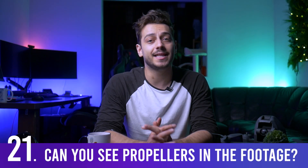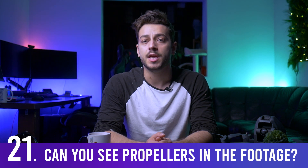You may have seen videos showing propellers in the frame, but propellers only appear when the drone is hovering. If you're flying at a regular or higher speed, the props won't show at all.